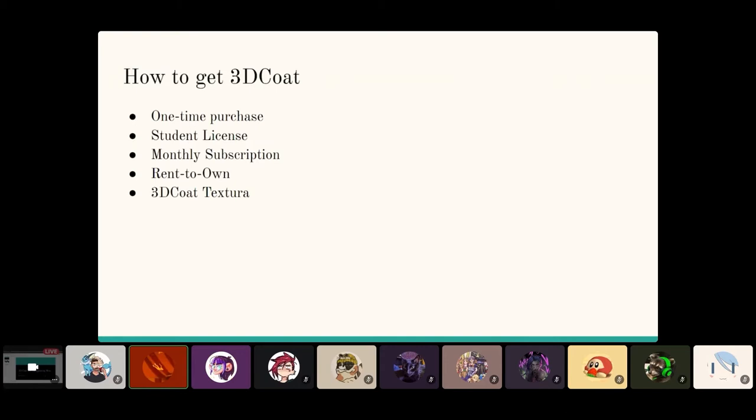They are now offering student licenses. All you have to do is sign up, show them your student ID, and if they approve it you can get a year of use of 3D Coat for about one euro. I'm not sure if the features are limited — I used to think they were, but I couldn't find anything about it on the site, so maybe it is the full version for the student license. That's always an option if you are a student right now.